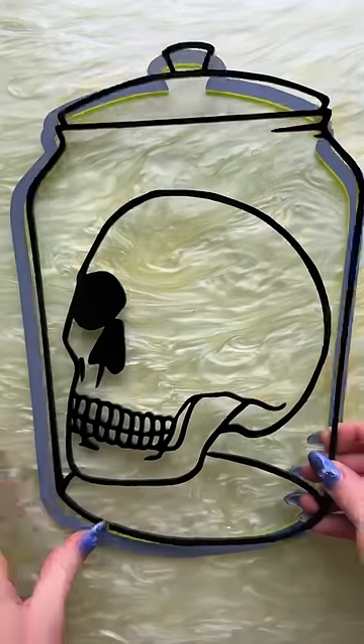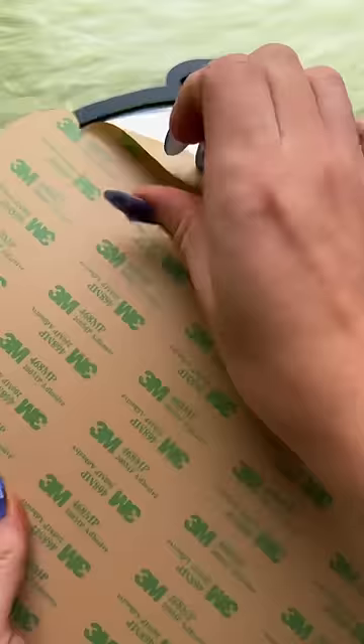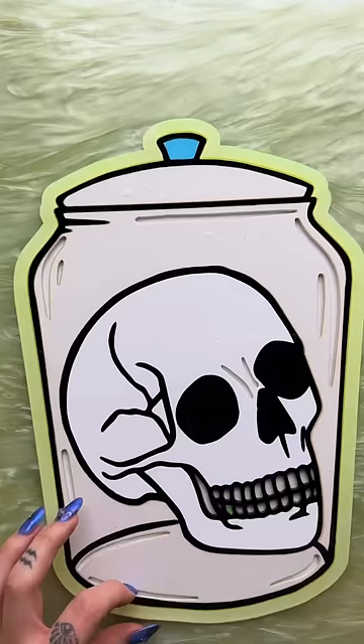I haven't posted this design yet and we got a request for it, so here it is. I thought it'd be fun if y'all guessed which parts of this order are gonna glow. They got two pieces — this one, which is our curiosities design, the wall art version, and our ghost wall art as well.